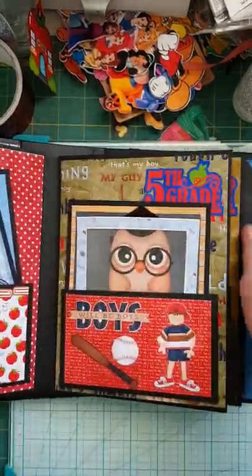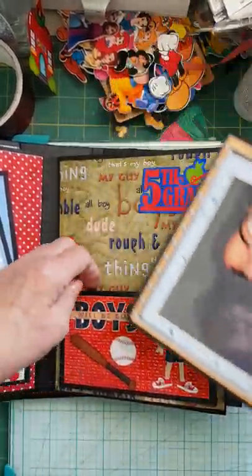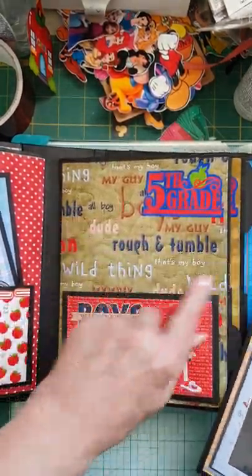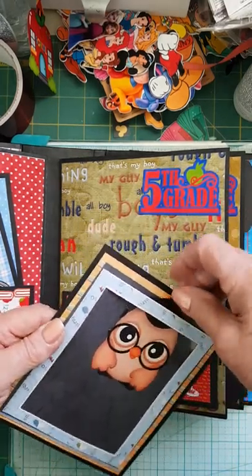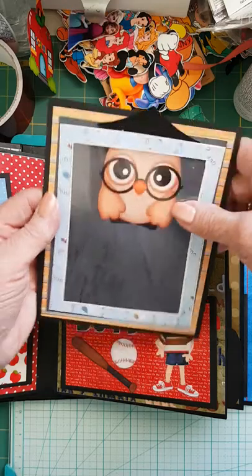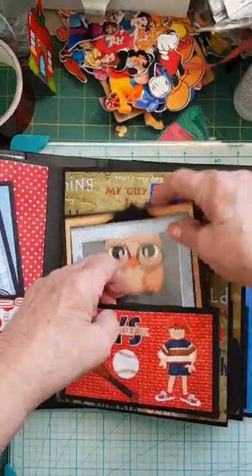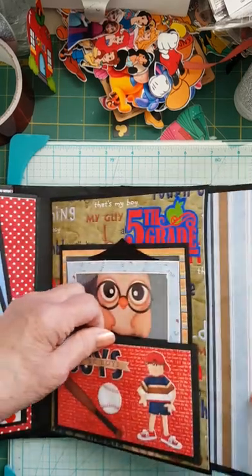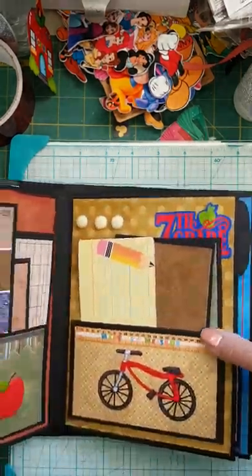Grade five is getting a little bit more mature. It's got Boys Will Be Boys — again a pocket and 'rough and tumble, wild thing.' Only one mat here, but I've got the acetate on that so you can slip your picture inside to protect it. And again, the pullout mats from the digital paper collection.